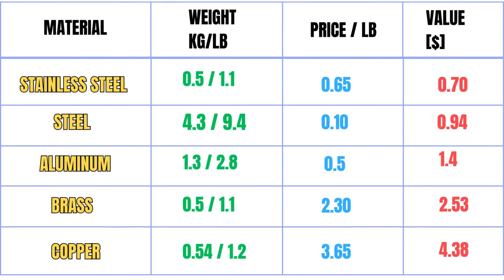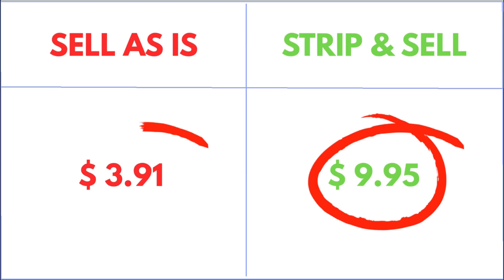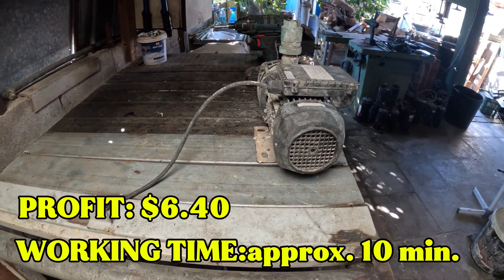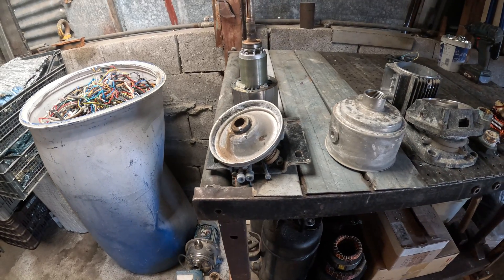Did all that effort pay off? Here's what we got. Total cash if I sell copper alone: approximately $4.38. Total cash if I sell all the metals: approximately $9.95. If I had dropped it at the scrapyard whole, I'd get $3.91. After 10 minutes of work, I made $6.40 more. Not great for my time, but the copper is clean and more valuable per pound.